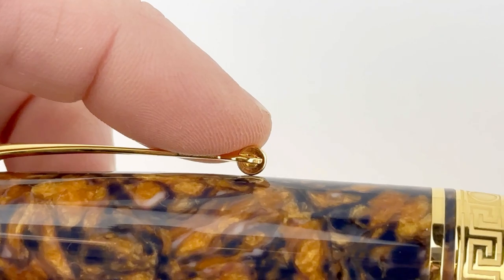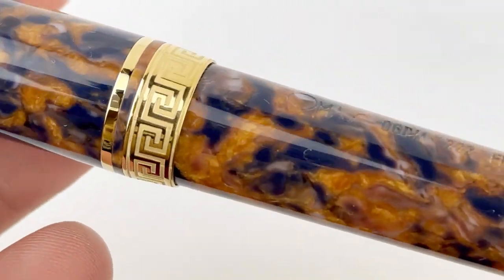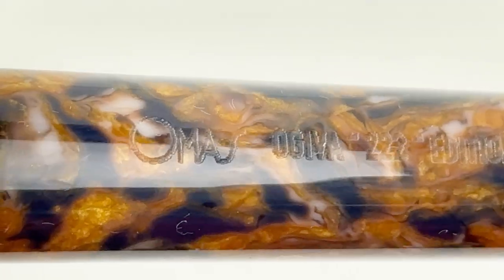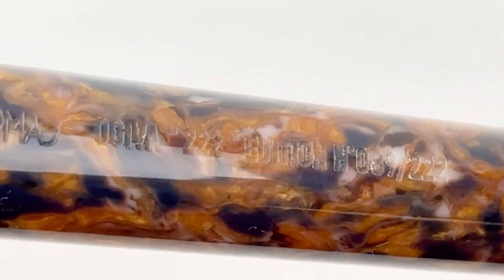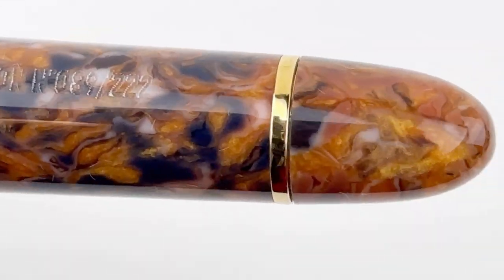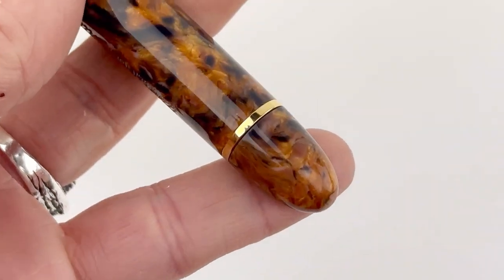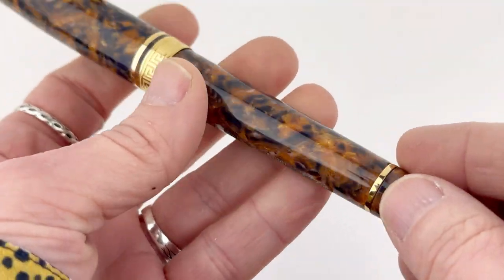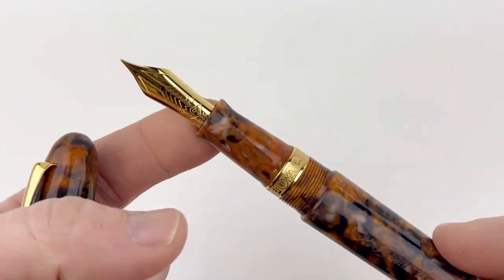I just wanted you to see that the roller tip on the edge of this pen clip actually rolls — I love that. Here's an up-close look at the mixture of colors and swirls in this material, as well as the engraving on the barrel that shows the brand name, the collection, the model, and the limited edition number. I love both that it's there and also that you can't really see it unless you really look for it.